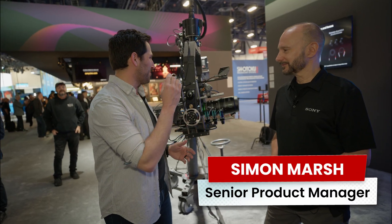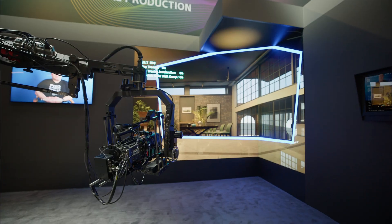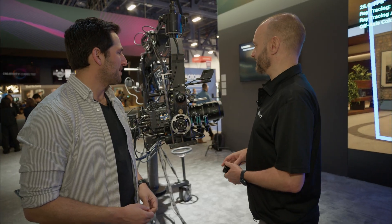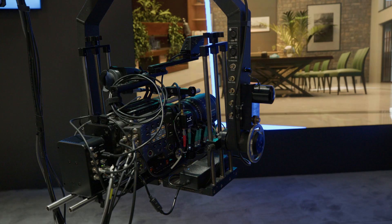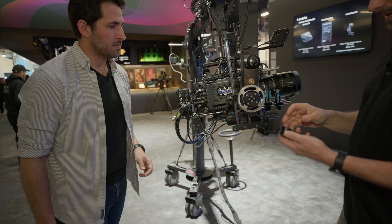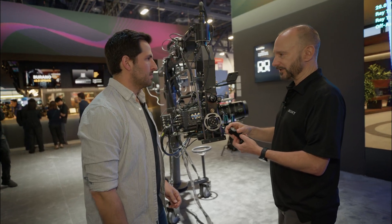So Simon, we've got the new Ocellus camera tracker. Can you walk me through what we've got going on here? So we have some key components to the system. We have the sensor housing here which is doing the main tracking, then we have the processor box on the back of the camera, and we have the external lens encoders as well. We include three external lens encoders with the system.